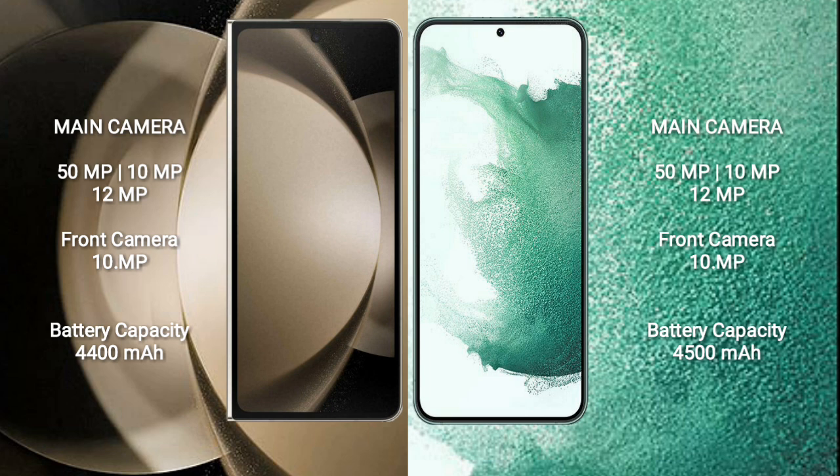The Samsung Galaxy Z Fold 5 has a 4400mAh battery with 25W fast charging support. The Samsung Galaxy S22 Plus has a 4500mAh battery with 45W fast charging support.